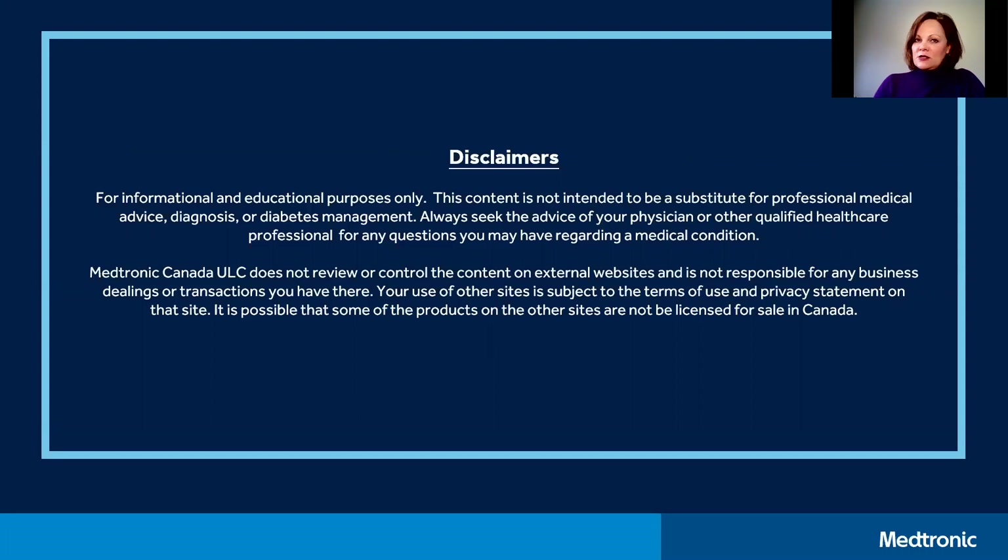In addition, for any external website that I mention, please keep in mind that Medtronic does not review or control the content.